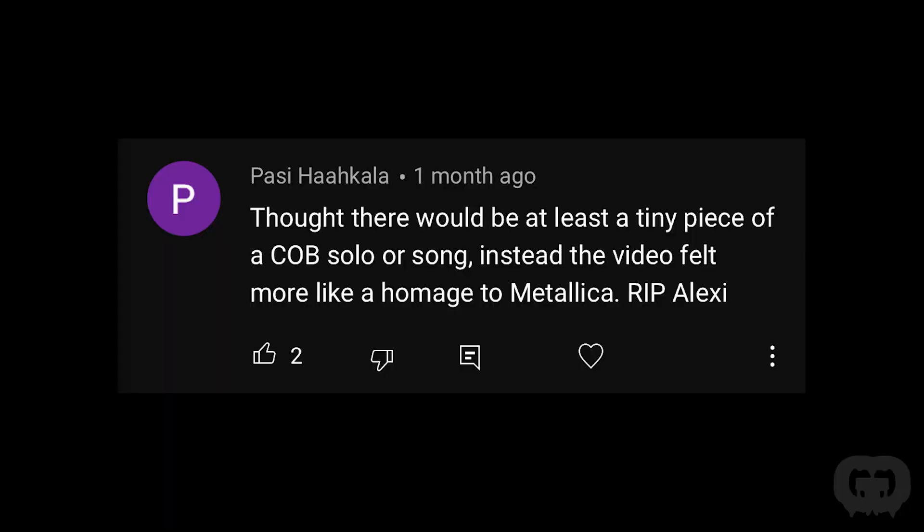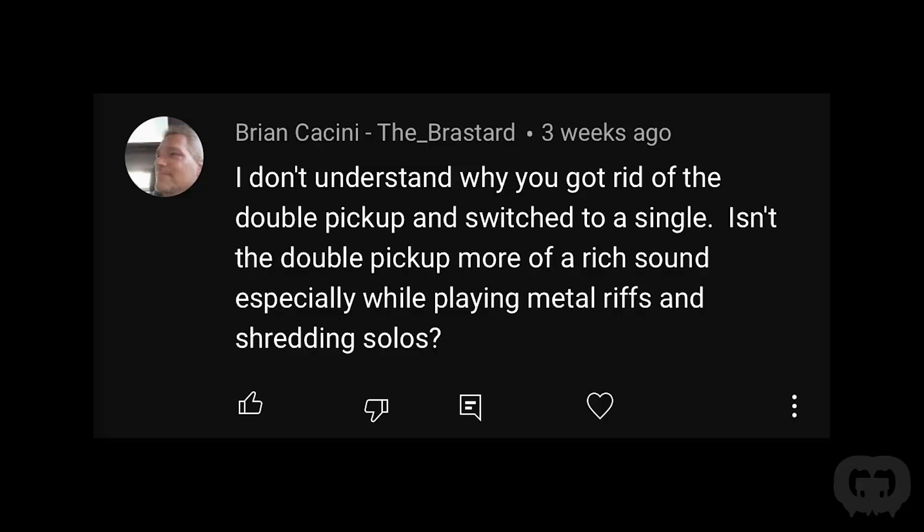I got a comment saying there should have been at least a tiny piece of a Children of Bodom solo, and instead the video felt like an homage to Metallica. I totally get it — if I knew how to play any Children of Bodom I would have rocked it out, but building guitars all day and editing all day, I didn't have time to learn his songs. One person asked why I got rid of the double pickup and switched to single. For this guitar, it's a replica of Alexi Laiho's Wildchild — it only had one pickup — and my customer wanted the same guitar. So we copied it dead on.